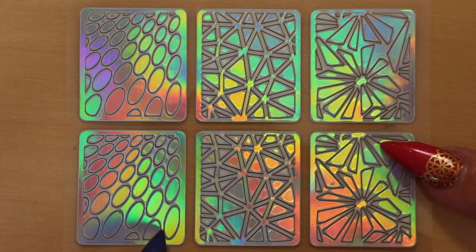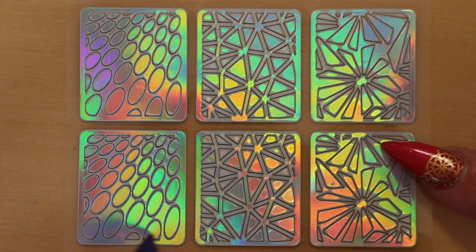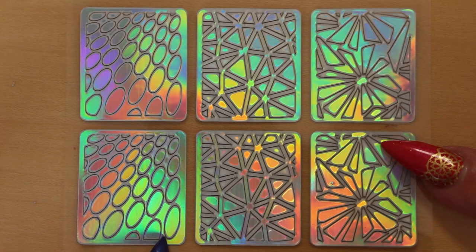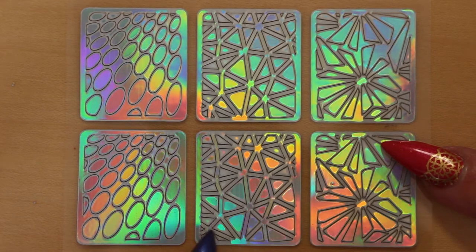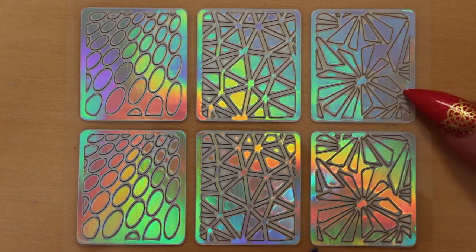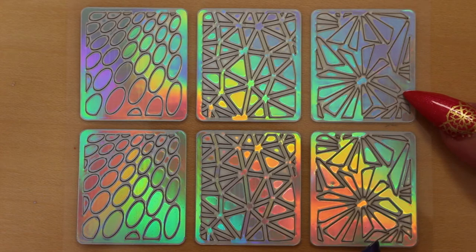The next one has circles going up smaller, like an optical illusion in a wavy pattern. Then we have geometric triangles. And this design is like shattered glass — I really like this one.